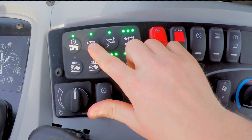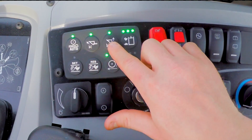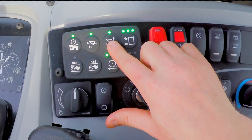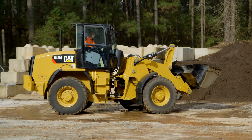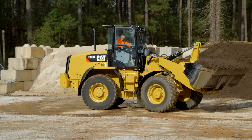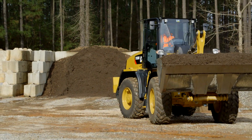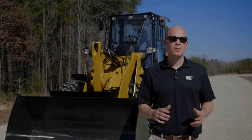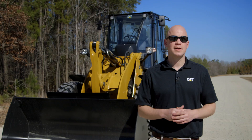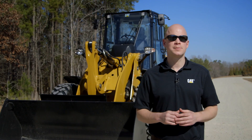These are two great features that are going to help save on bucket cutting edge wear, reduce your cycle time, and ensure that you're operating the loader safely if you have a height restriction. And again, those are unique to the 918M wheel loader. For more information about your CAT M Series compact wheel loader, please contact your local CAT dealer or click on the links provided.